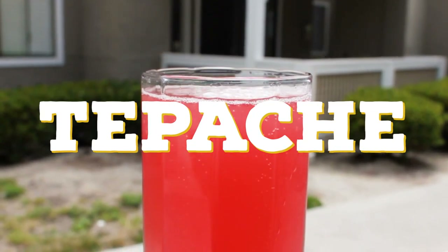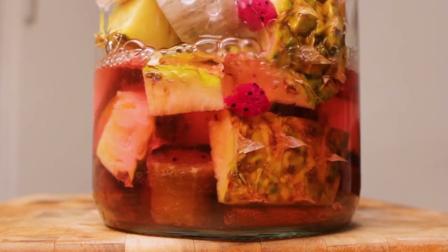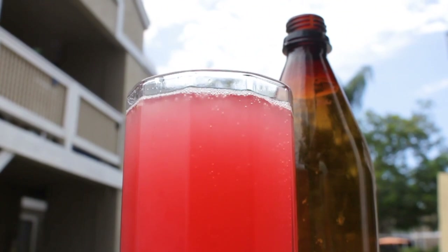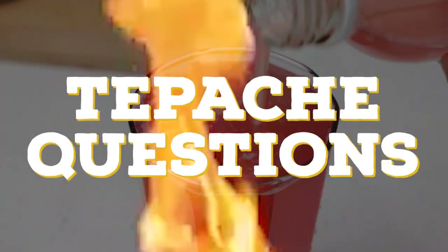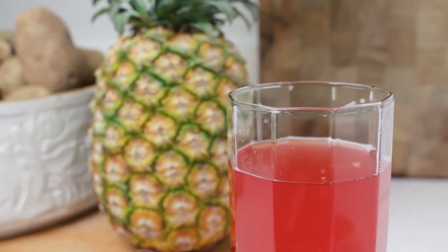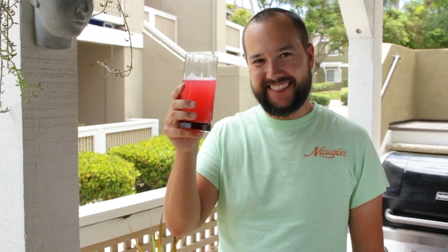Tepache is becoming extremely popular these days, and best of all it's one of the easiest beginner fermentations you can make at home. But if you're new to brewing, there can be some unknown aspects to fermenting at home. Today I'll answer all of your burning tepache questions and also show you a new tepache recipe to brew up for your next batch. I'm Trent Musho and this is The Brew Show. Let's talk tepache.